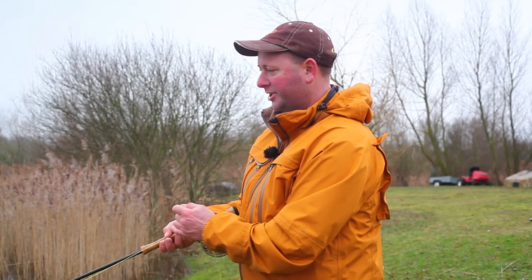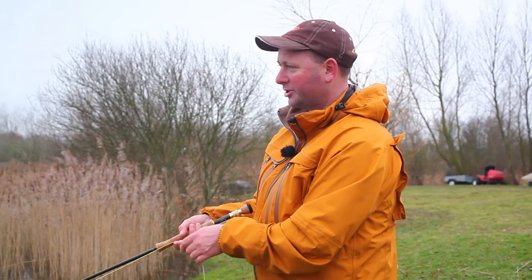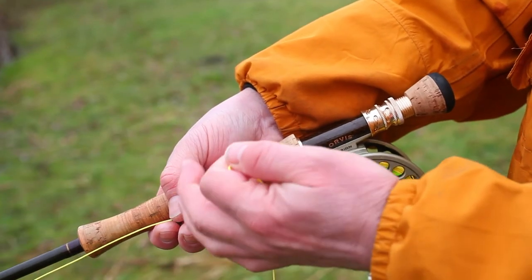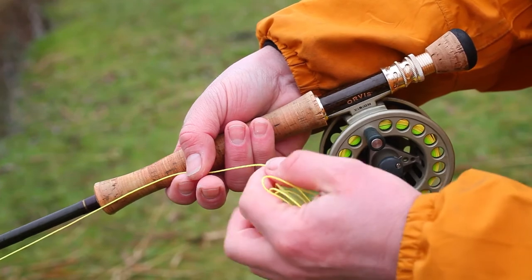The figure of eight is a continuous retrieve that's most associated with fishing nymphs. When fishing nymphs it's probably better just to keep it ultra slow, literally just keeping in touch with your line so that you've got positive bite detection. It obviously keeps your fly line straight, it keeps the flies moving ultra slowly, which is the correct speed for fishing nymphs - slow or stopped basically.